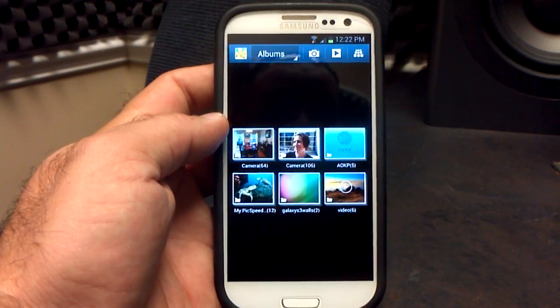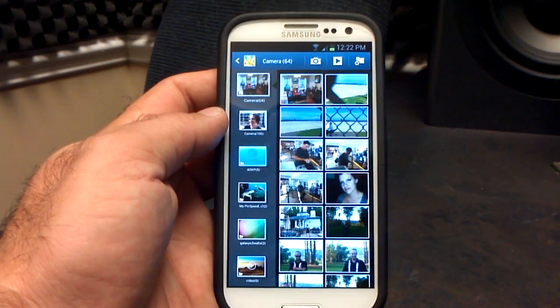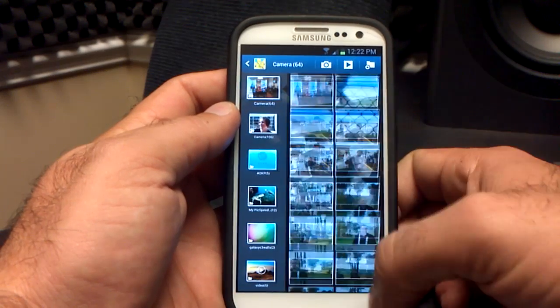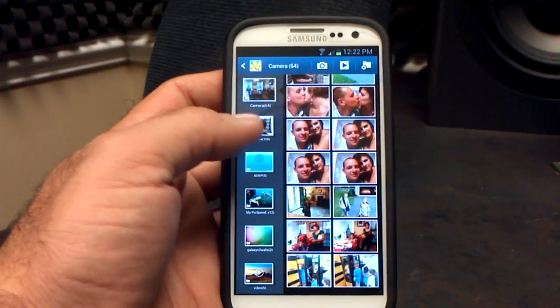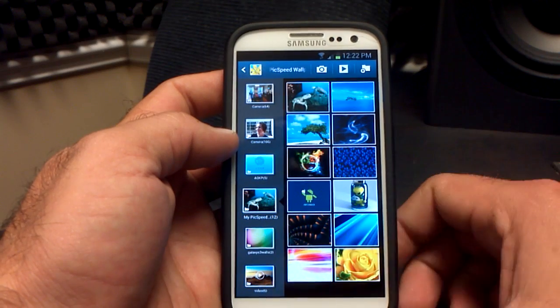The gallery is totally different than the Ice Cream Sandwich version. If I click on one of my folders, you see it moves to the side and my pictures come up. It scrolls ridiculously fast — just a little touch and it goes all the way to the bottom. So there's a new layout when it comes to the gallery in this version of the Synergy beta ROM.